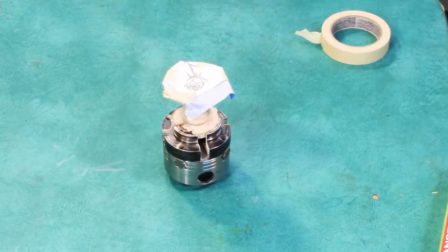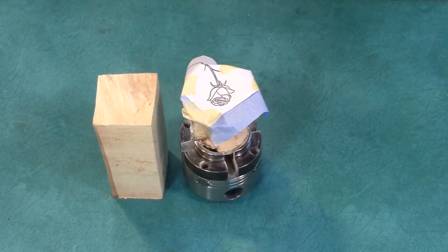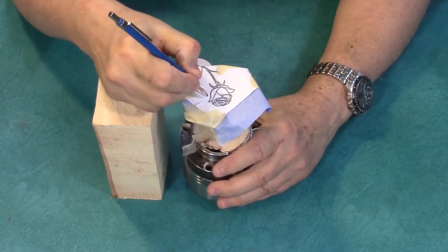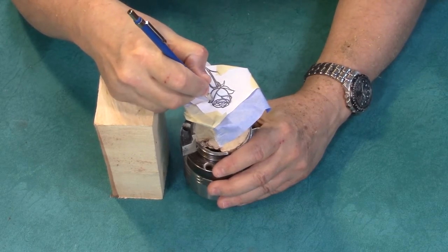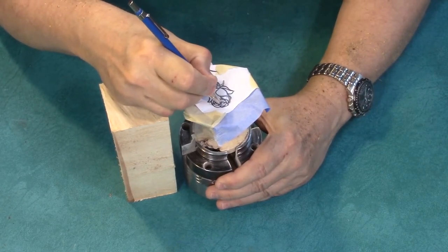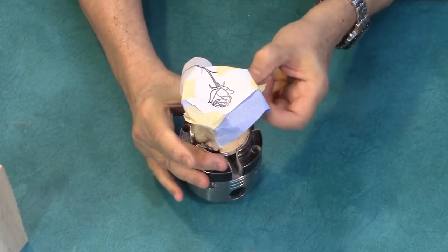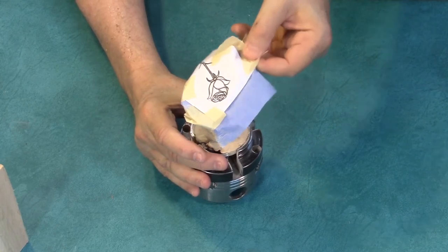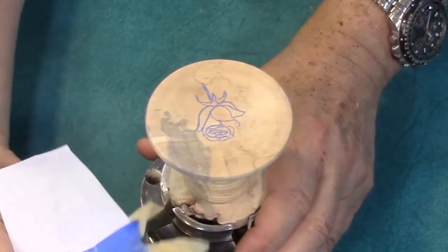Now the next step is to actually do the transfers. This little block here is just there to help me prop my hand up, because this is kind of high with it still mounted in the chuck and all. So all I'm going to do here is just trace over whatever lines that I want to burn. I'm going to pry this off very carefully and see how it looks. I can still stick it back down if I need to and go over it. Ah, there we go — that traced on very nicely.